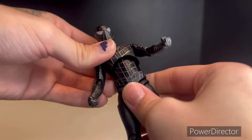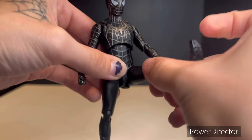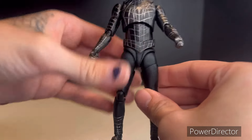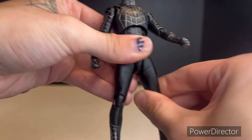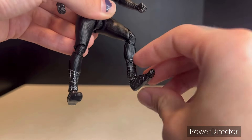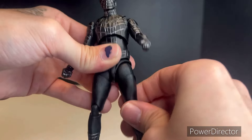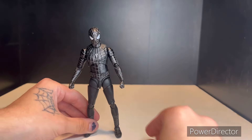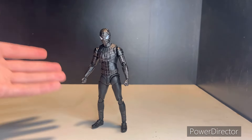As for the legs, they go forward about that far and back pretty much all the way — just be careful with that butt-diaper piece. The legs can do a full split, there is rotation at the thigh, and double-jointed knees. The foot can go up about that far, down about that far, and there is a toe joint. That's pretty much it for his articulation — my joint did break, so just be careful with your bootlegs if you end up getting this figure.